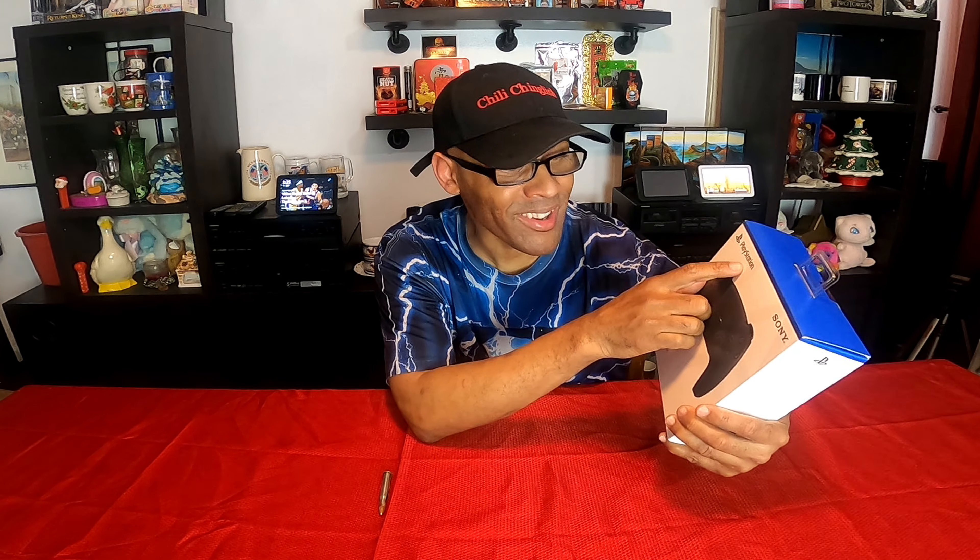Man, brand new. PlayStation and Sony. And no, I still don't have a PS5, but I'm still going to keep buying stuff for it. Brand new, the black one. And stay tuned because I have the red one coming very, very soon.